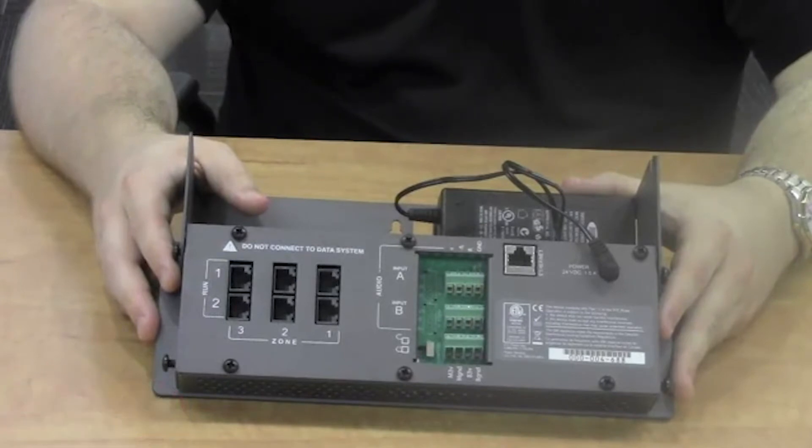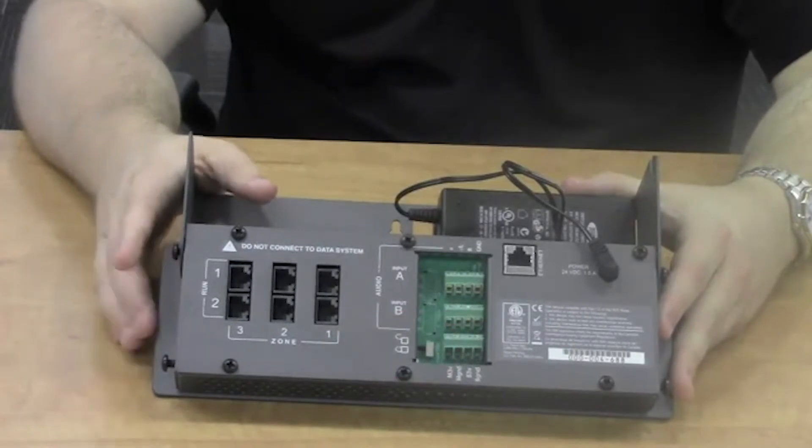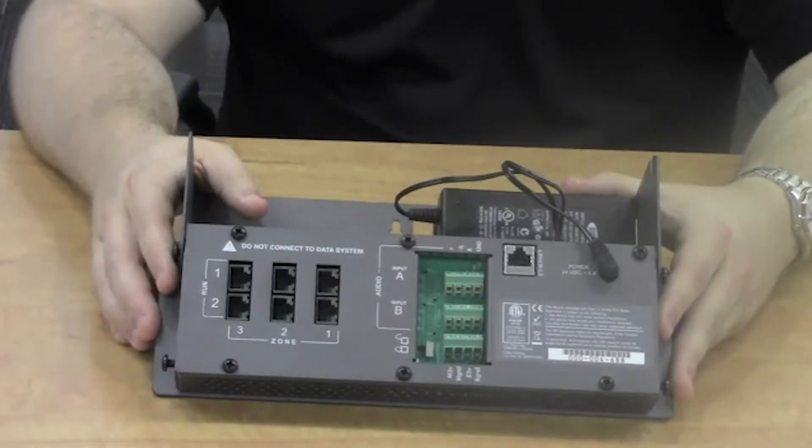Additionally, there is a slide switch on the back of the control module that allows for the front panel LCD to be locked out, preventing incidental or unauthorized changes.